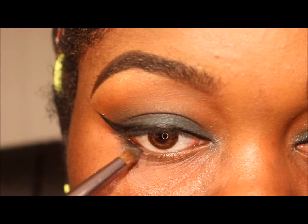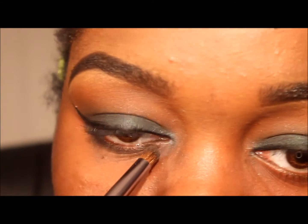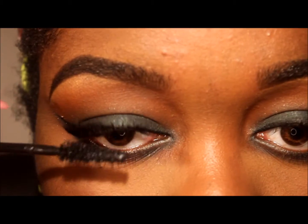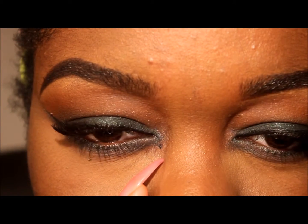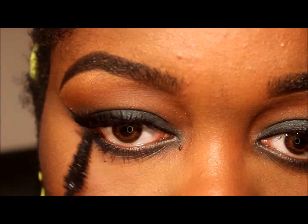Next I took that same forest green color and placed it on my bottom eye, and then I took some mascara as usual. Do you see that right there? It makes me angry, but then it looked like a mole so I wasn't too upset.